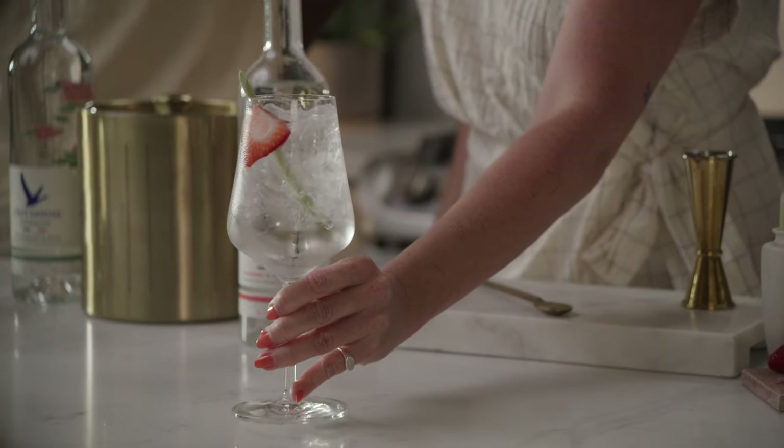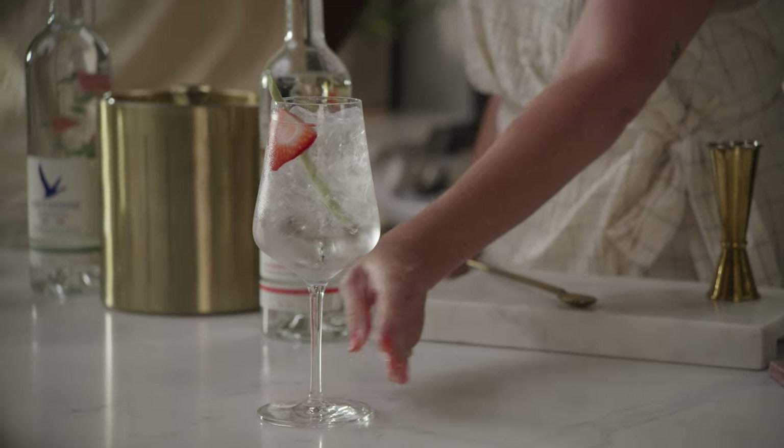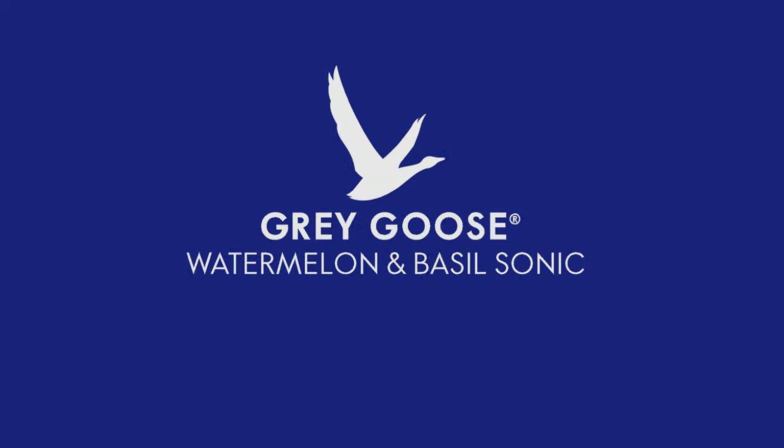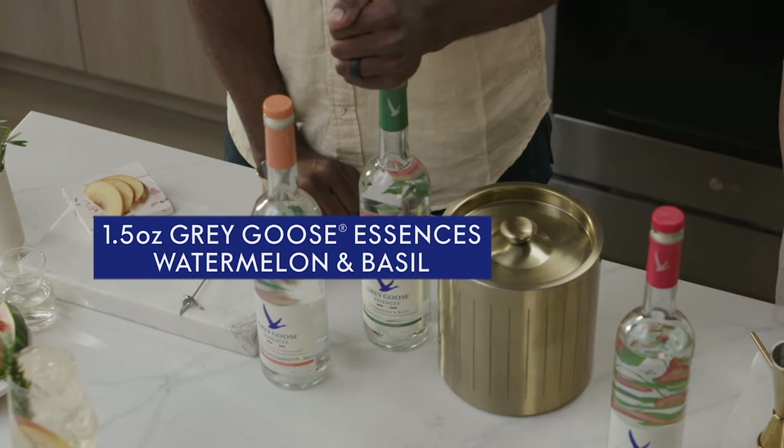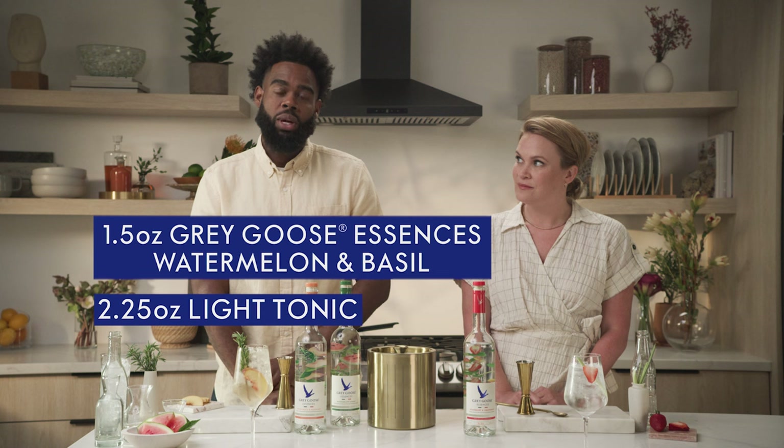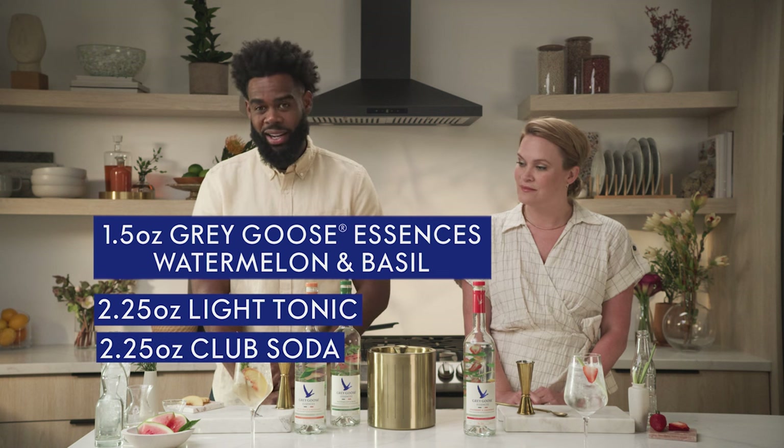Alright, so now we have our Strawberry Lemongrass Fizz. And now I'm gonna make the Watermelon and Basil Sonic. That's gonna be made with Watermelon and Basil Grey Goose Essences, and then we're gonna do two and a quarter parts each of light tonic and club soda.